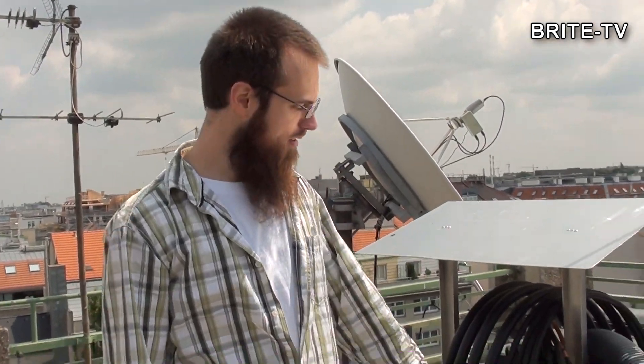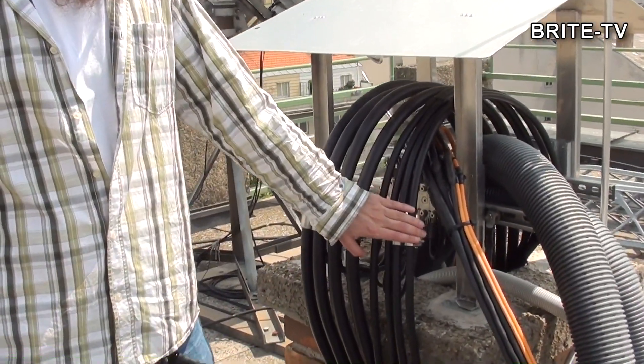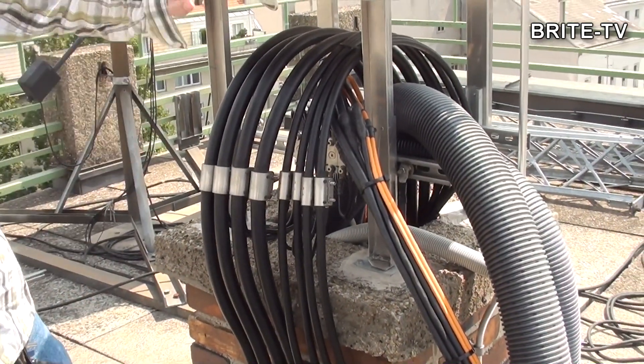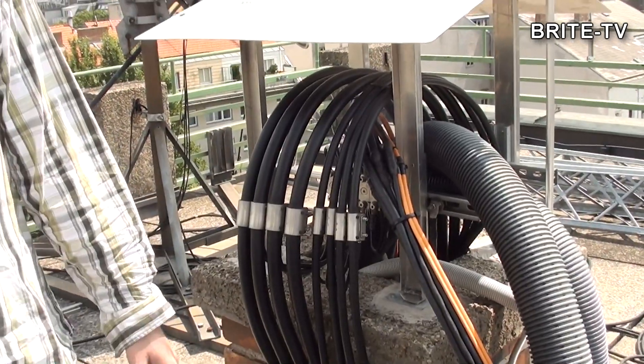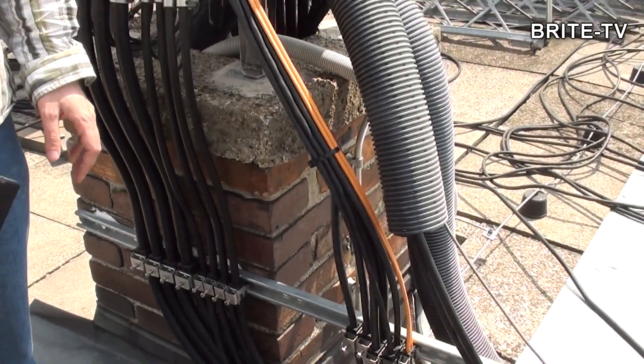You have seen the cables up on the mast and now you see the cables going down into the building where we have got an extra layer of lightning protection, grounding of the outer elements, and here everything is going down through an old chimney into the ground station.